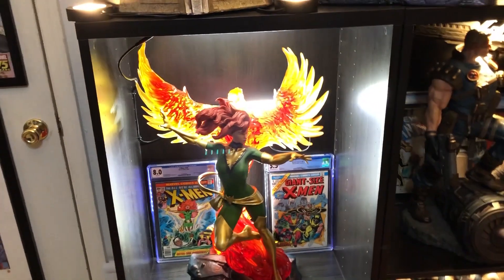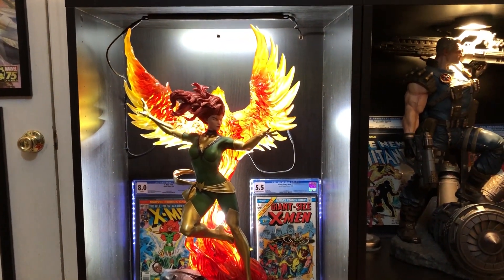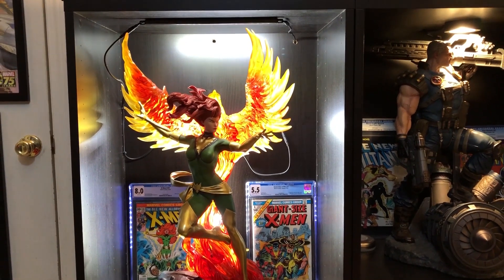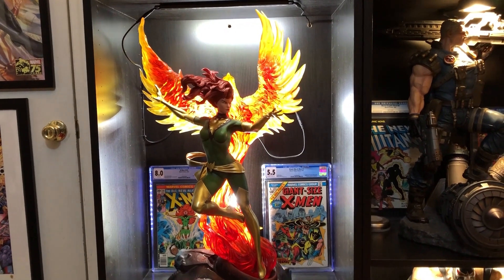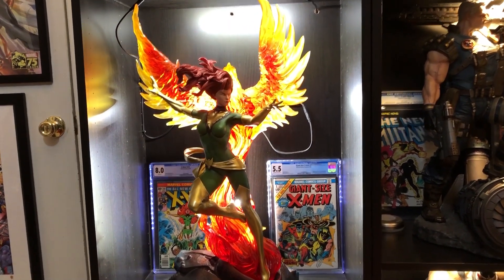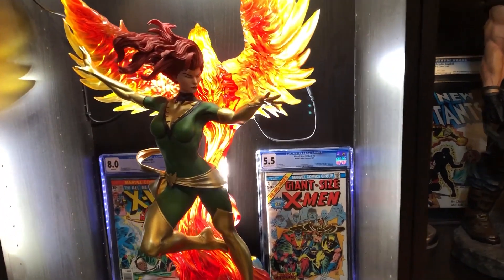Down here is my XM Studios Jean Grey. This thing is huge, really big, and it's got that translucent resin, so I kind of rigged up some lighting behind her. It doesn't look great because I needed to figure out another way to do the wiring, but I still love that thing. I just need to maybe hide those wires better.